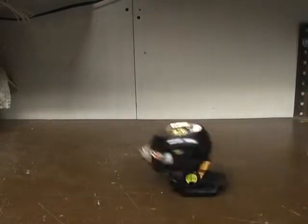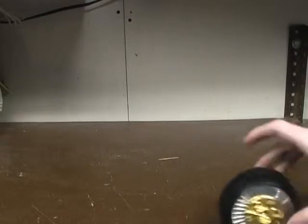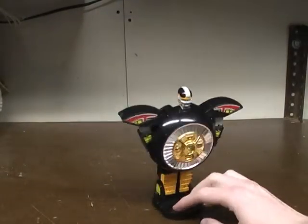Nope, let's try again. Wow, what a fail — you guys are all laughing at me now, aren't you? Okay, let's try this again. There it goes, just like that.